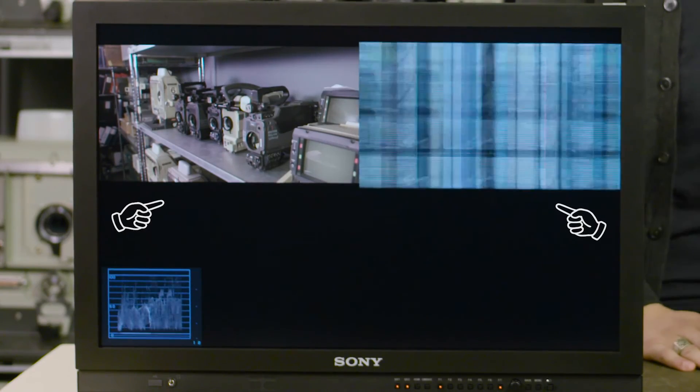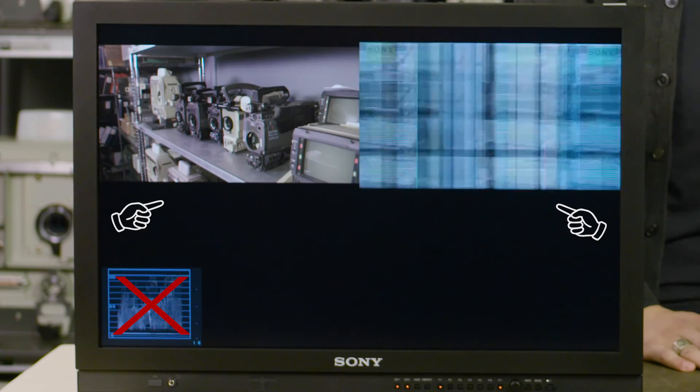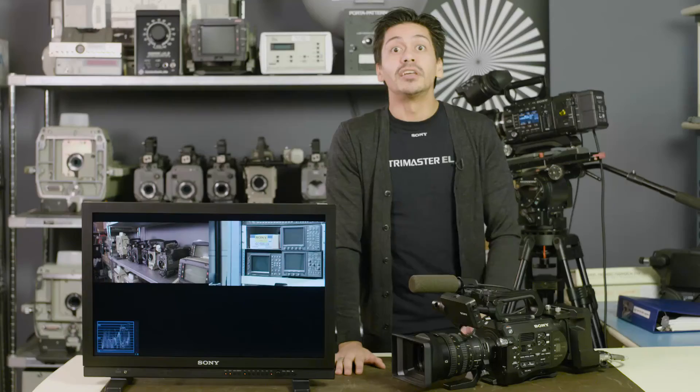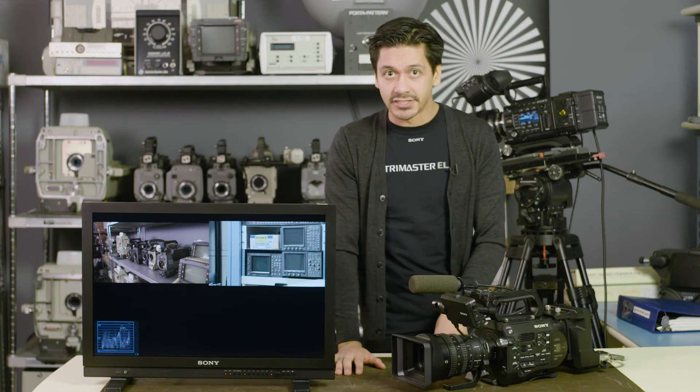Otherwise, you'll have two images, but neither will be usable. It'll look like one is rolling, and it won't be appropriate for waveform monitoring. This situation applies to our Side-by-Side feature or any two signal inputs into our monitors.